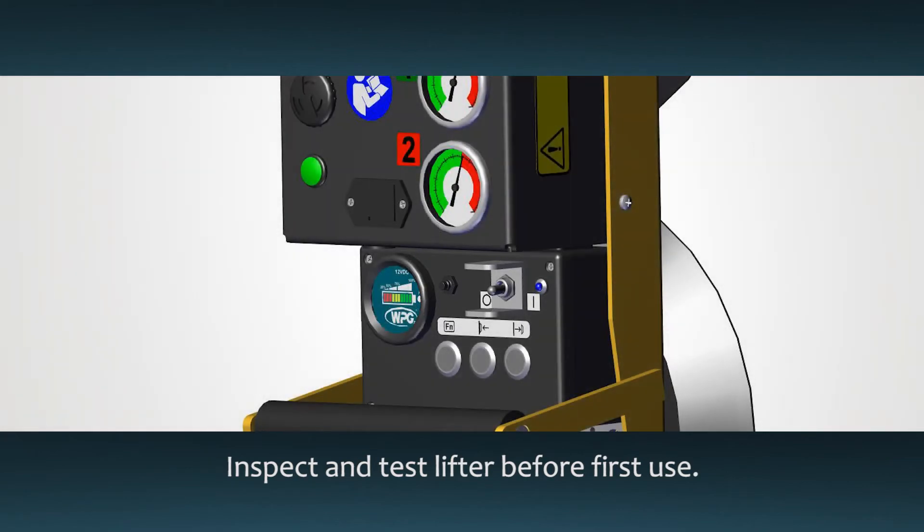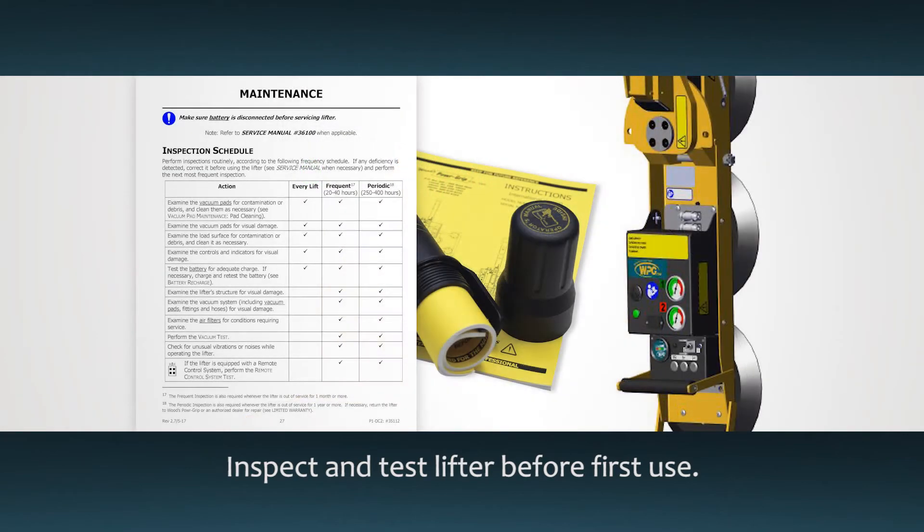Before you put the lifter into service, perform the required inspections and tests as directed in the instruction manual.